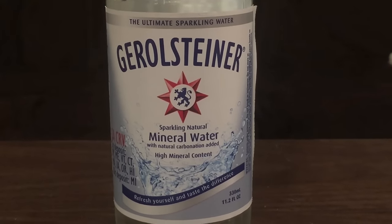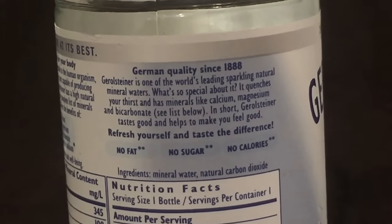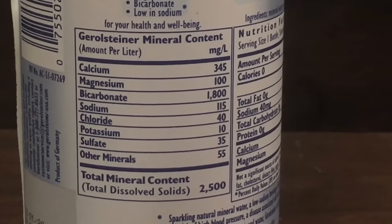The German water, Gerolstein, has been around since 1888. It says it has no sugar, no calories, no fat. It says Gerolstein contains calcium, magnesium, bicarbonate, and it's low in sodium. And it's supposed to be good for your health.